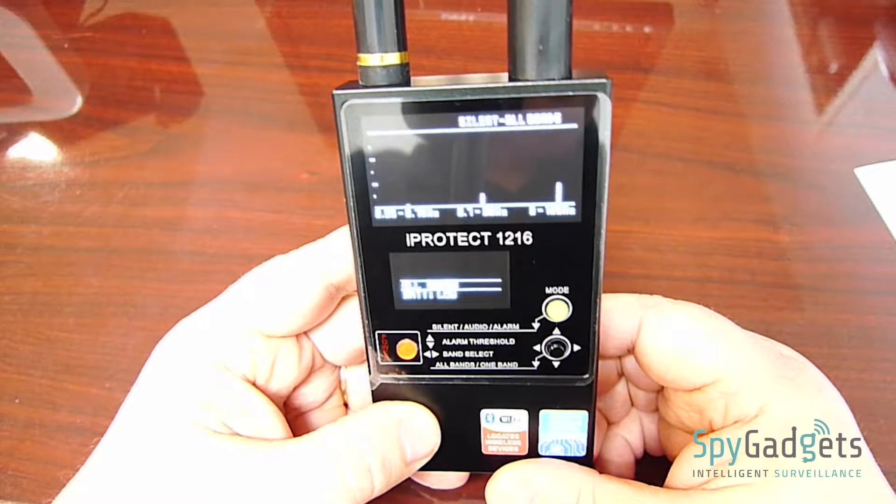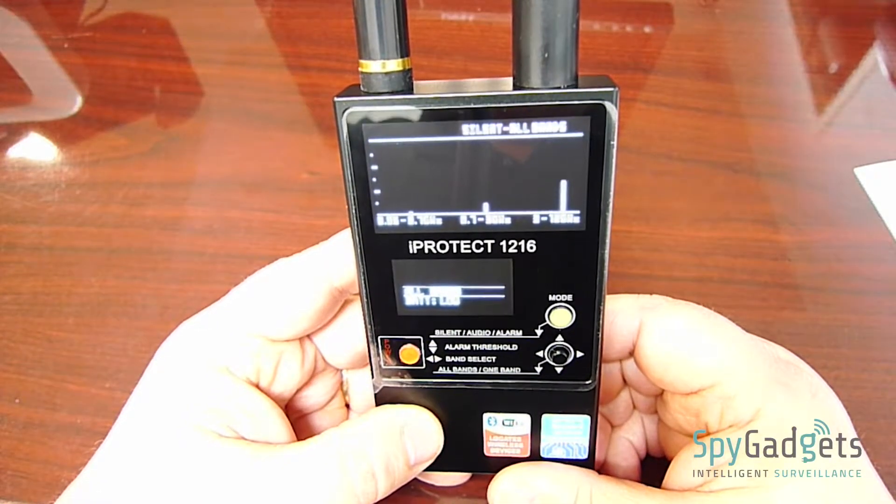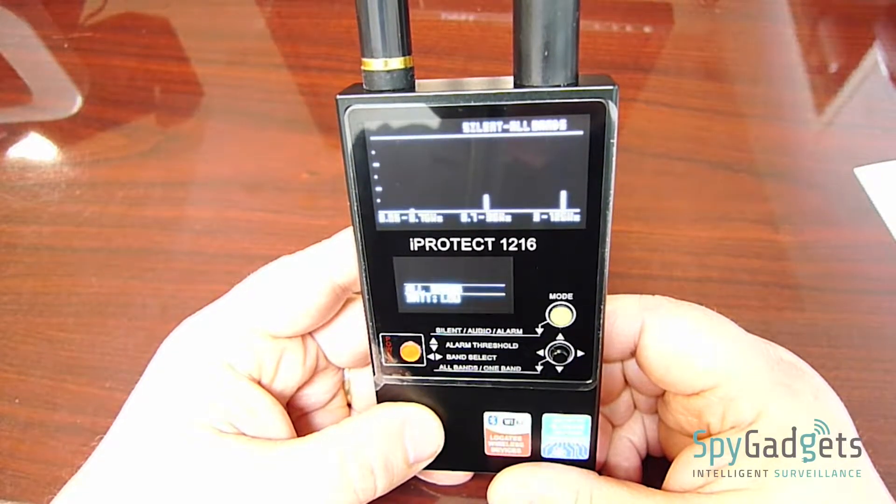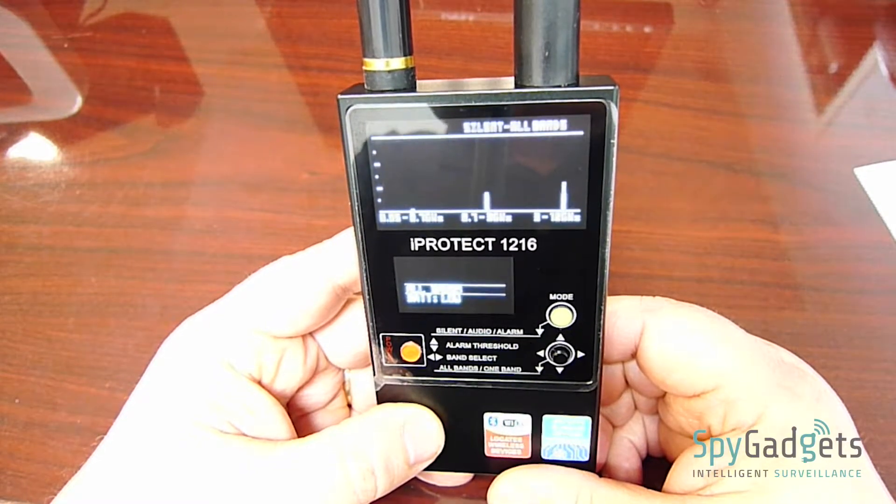This unit features a three-band simultaneous search of all signals between 50 MHz and 12 GHz. The three-band separation allows for searching for weaker signals without interference from strong signals nearby.